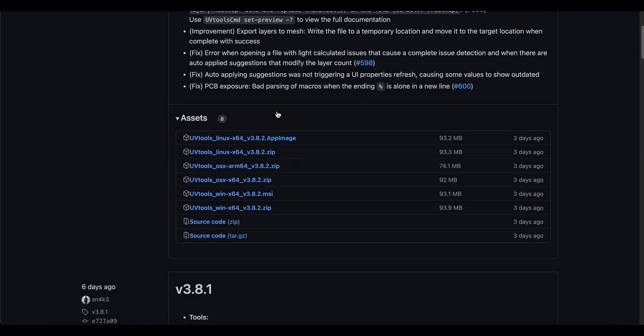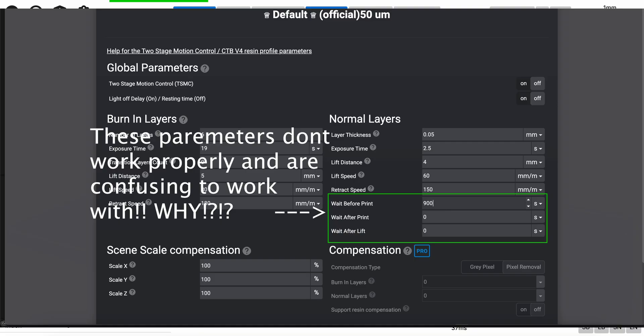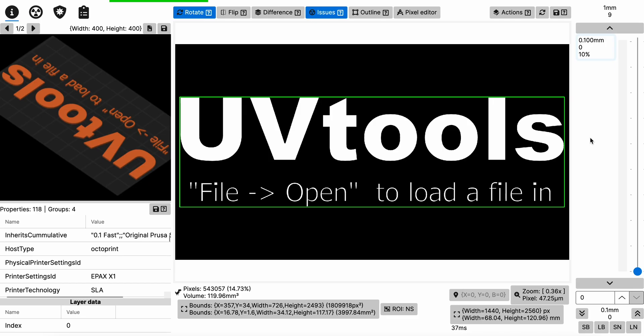It'll be the first result on GitHub. After you install it, open up the program. One of the biggest problems I have with Lychee and G2Box is that they don't properly use the wait time before cure parameters. Even if you put it in, most of the time the printer ignores it and puts it into a parameter that includes the entire time of the bed plate going up and down. So for now, we still have to rely on UV Tools to properly use this method.